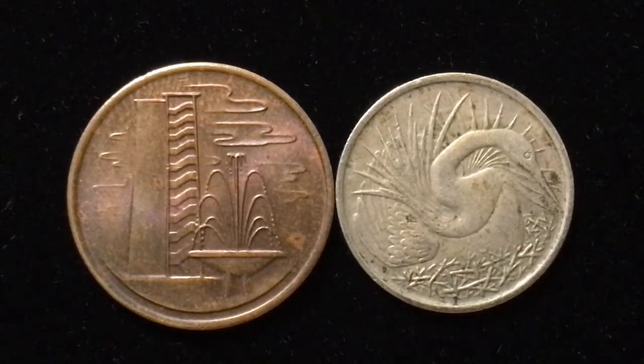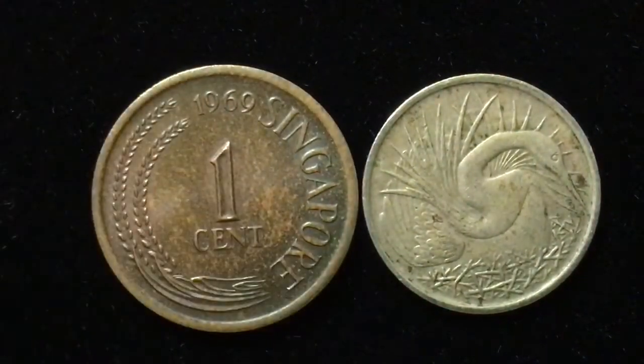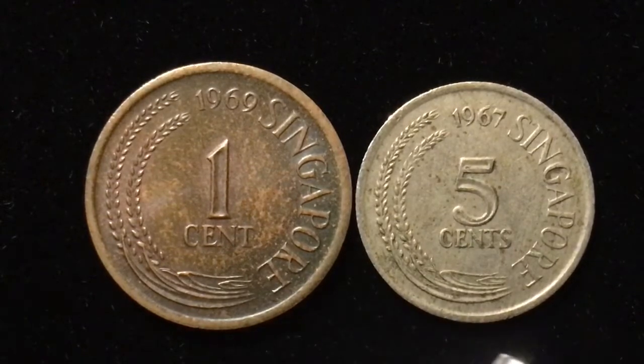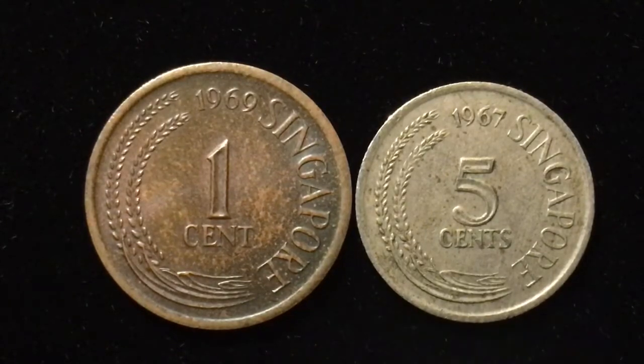In 1969, 7.2 million of the one-cent coins were made. On the five-cent coin, 1967 was the first year of production, and you always get huge numbers in the first year — 28 million were made in 1967, by far the largest, almost double almost every other year of production. The engraver on both of these was Stuart Devlin, and the medal alignment on both coins is both sides face up.